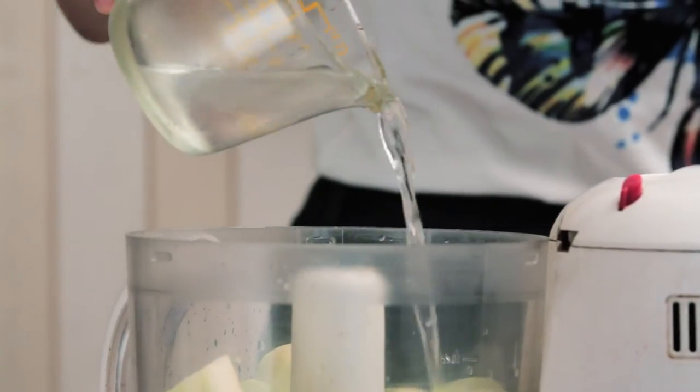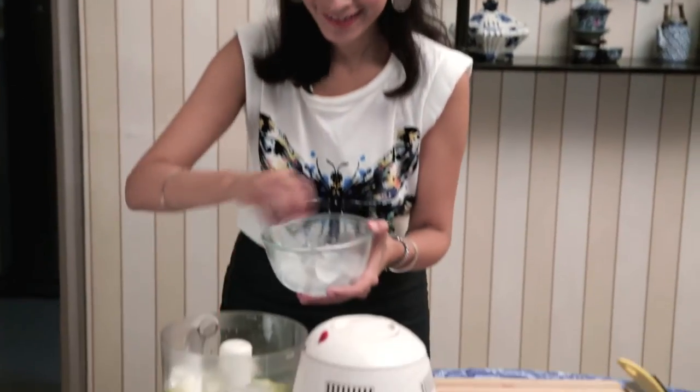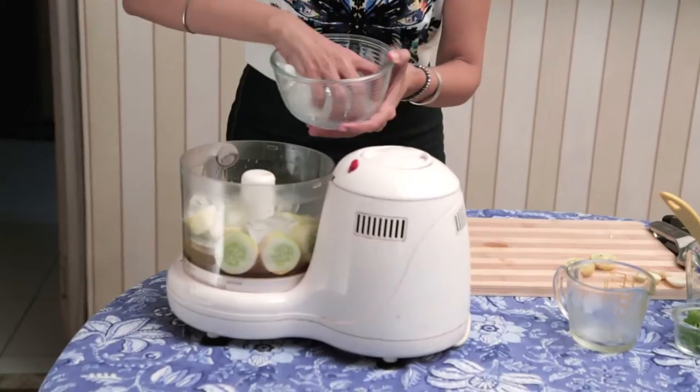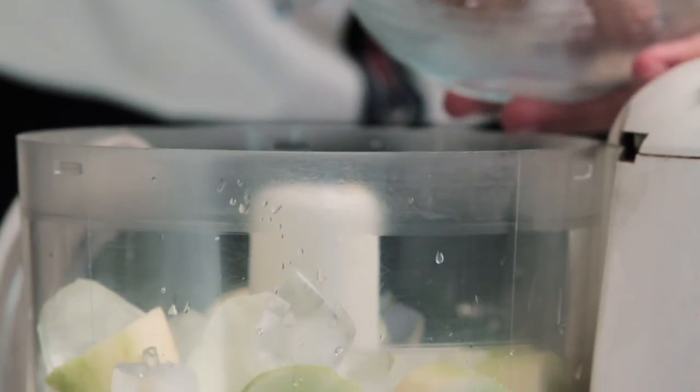Half a cup of chilled water. I'm being a little particular about measurements, because you don't want a slush that's either too icy or too thick — you want the consistency to be just right. Then 2 cups of ice. This is the last thing to add, otherwise it will just keep melting into everything else we've put in the food processor.